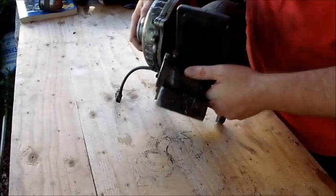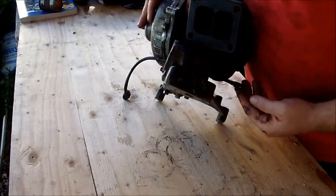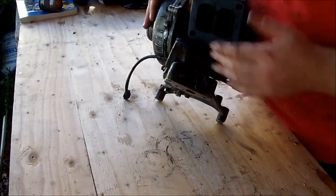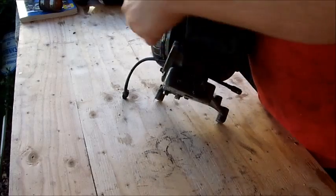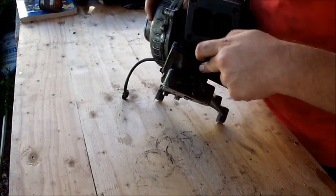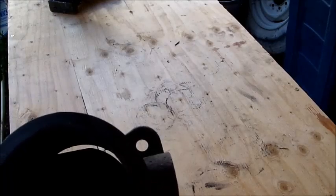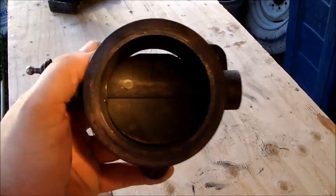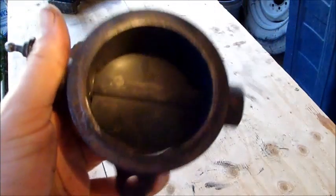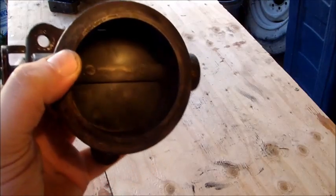What we have going here is this is the actuator for the exhaust back pressure valve. This is a useless piece — it's in the way. You can see I've got a light here and we're looking in. This is the exhaust back pressure valve.